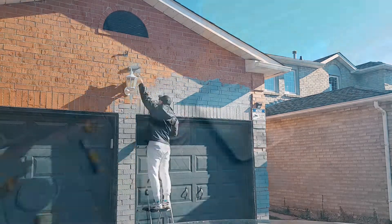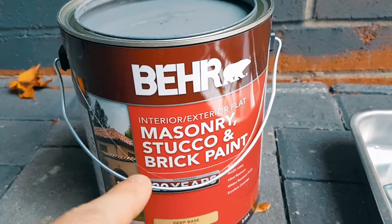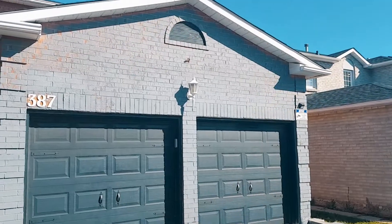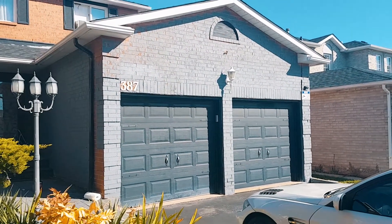The paint that you want to use is a Bayer masonry stucco and brick paint. This is breathable, so it will definitely withstand the elements. This is the result not even two hours later — I ran out of paint but this is how it turned out.